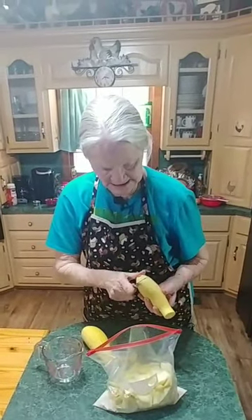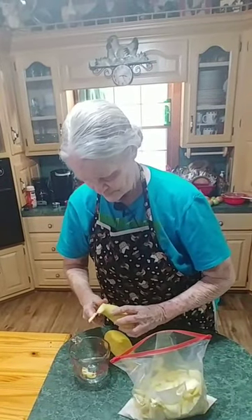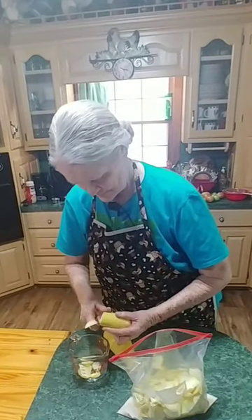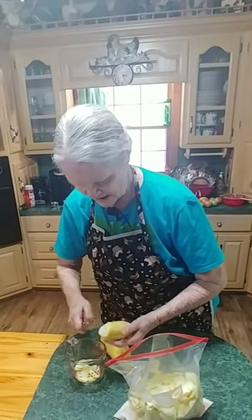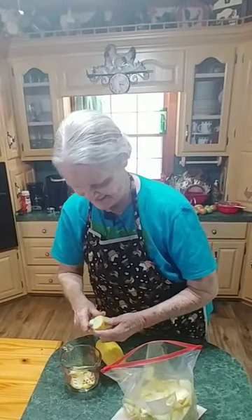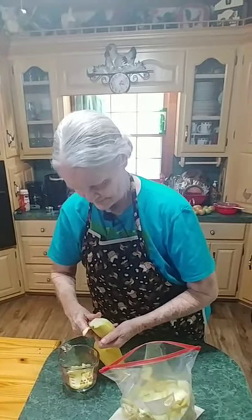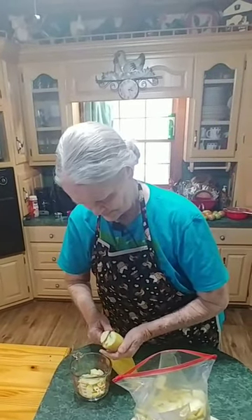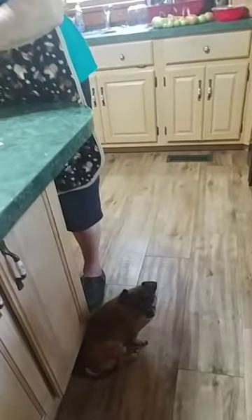I'm just snipping the ends off, going with that. You can slice it just any way that helps you. You do your slicing your own way. By the way, y'all, in case you're wondering — look right here who's got his eye on me. He's watching me.